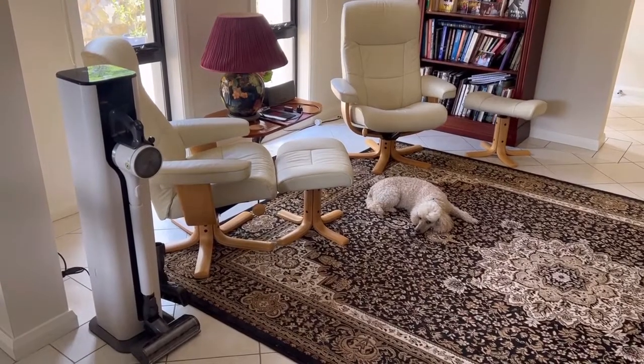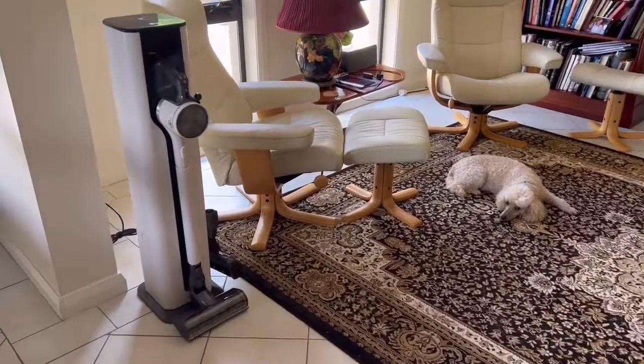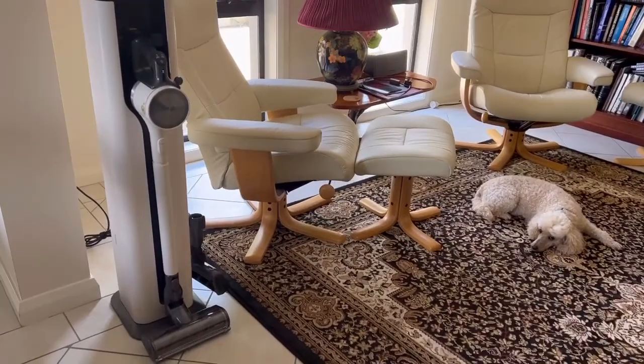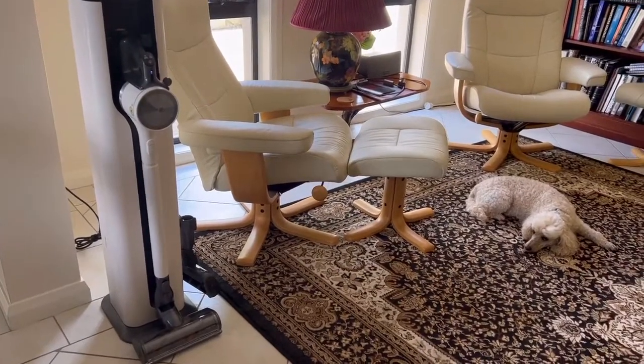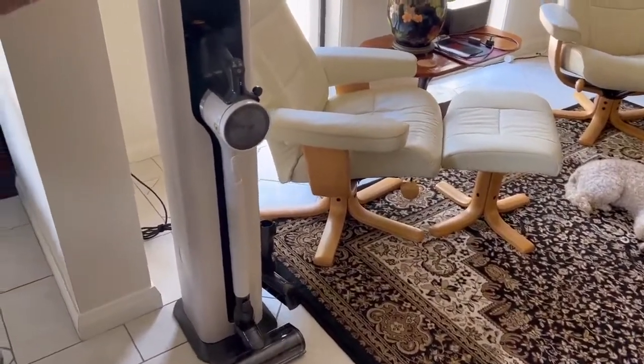Hello, my name is Emma and I'm reviewing the LG A9 Compressor Auto Hand Stick Vacuum. I like the docking station that charges and holds the vacuum cleaner and the accessories on board.